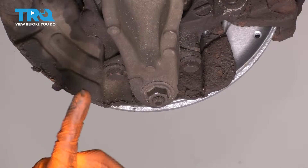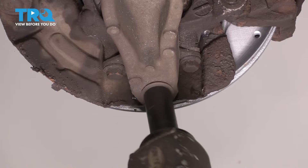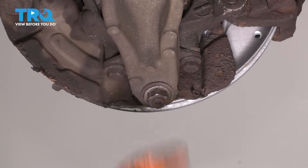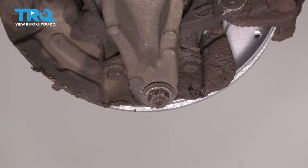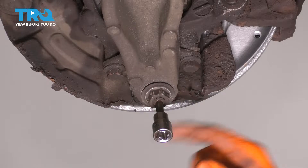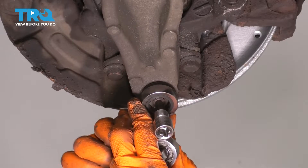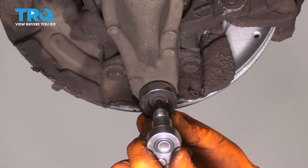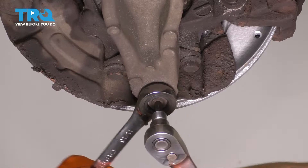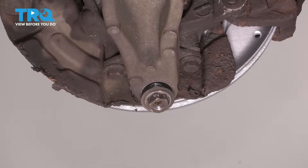From underneath the control arm, you can see an 18 millimeter nut here. What's happening is the bolt is kind of stuck to the stud and is spinning the whole stud in place. To overcome that, I'm going to take a 6 millimeter Allen socket and put it right in the middle here. Make sure it's seated 100% all the way, then I'll slide a wrench over the nut and hold the stud while I take the nut off.